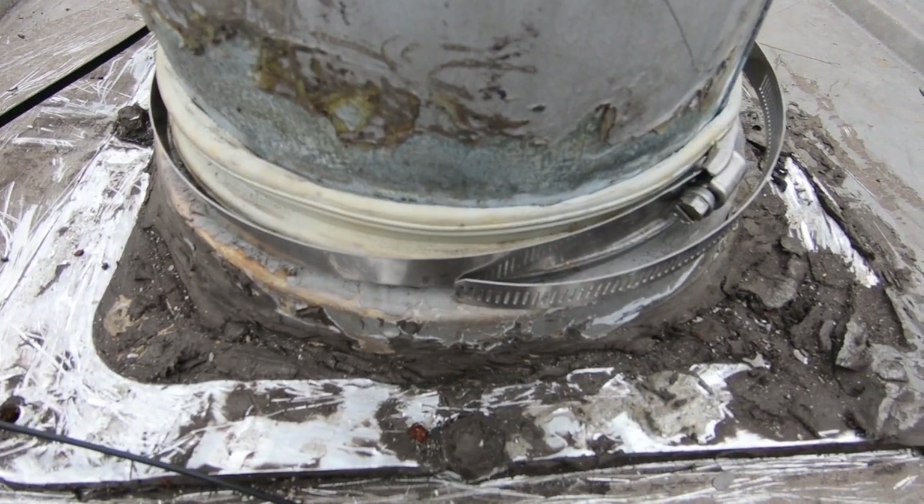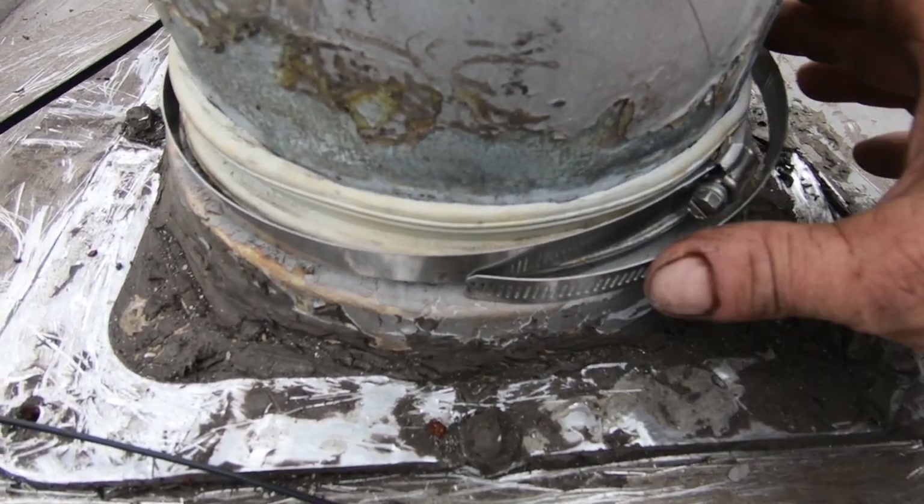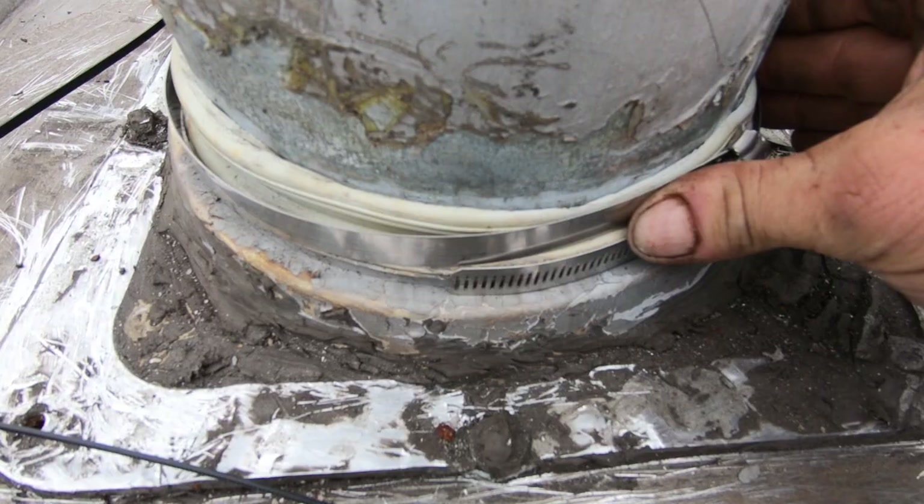So I think the pipe clamp is the best way — I think that's meant to be like that. That should clamp this rubber tight to the pipe, and you should not have a leak.